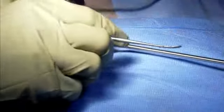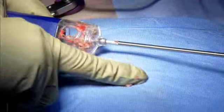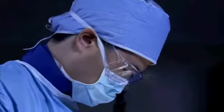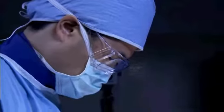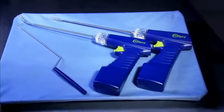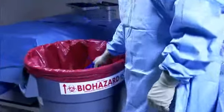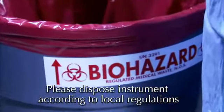If desired, the finely morselated tissue can be easily removed from the collection chamber prior to device disposal. Once completed, the surgeon then performs the inner body fusion and the remainder of the surgery in the standard fashion. The Inspire surgical discectomy device is a single-use device and should be disposed of in a biohazard bin post-operatively. Please dispose of the instrument according to local regulations.